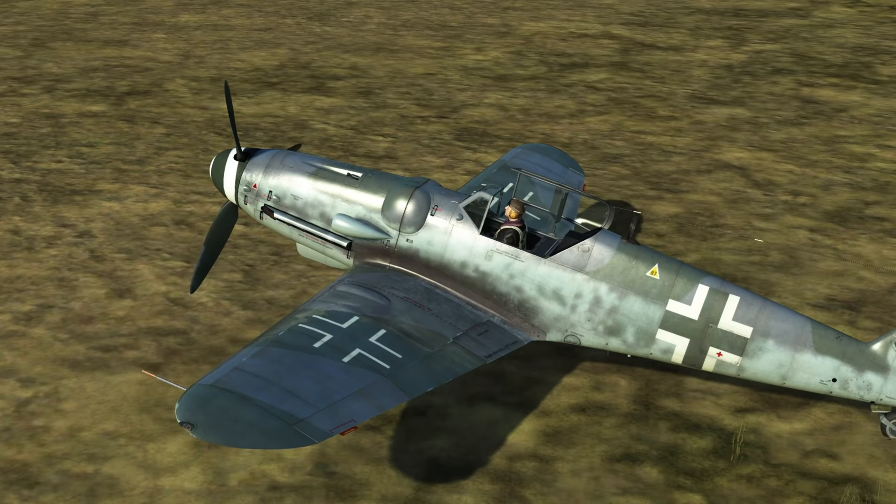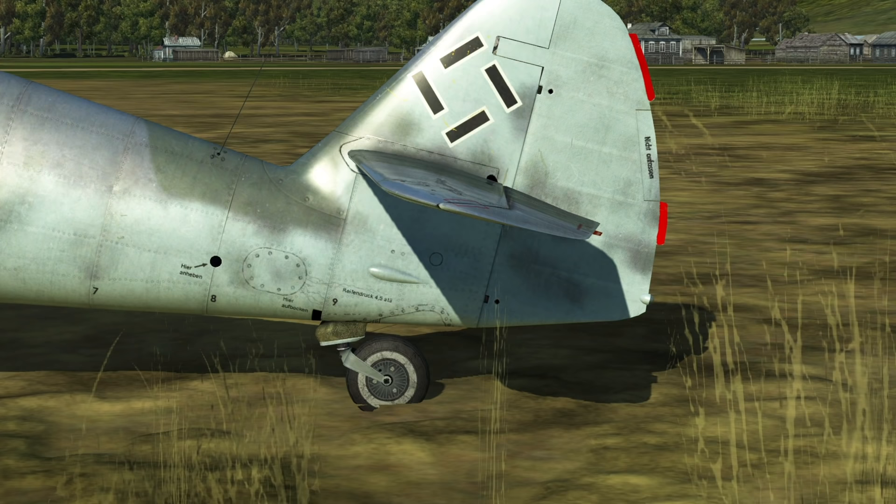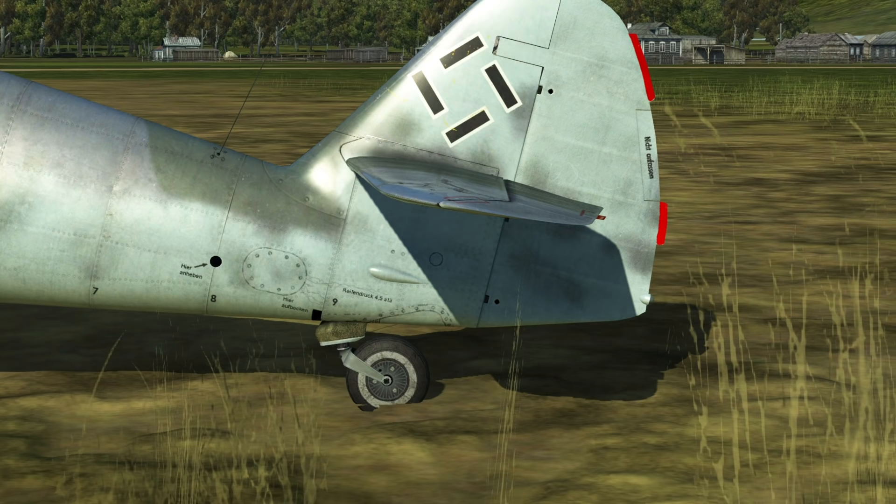All Bf 109s in the sim are trimmed for level cruise. However, the pitch trim on the 109 is highly effective and much better than systems on allied aircraft, since the entire horizontal stabilizer moves, giving you much more control. This form of trim is also called stabilizer trim.